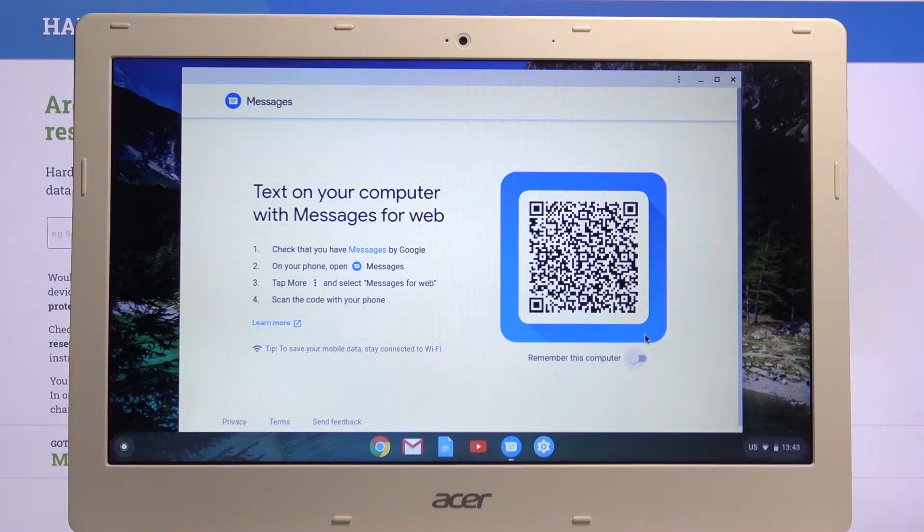Most Android devices come with it pre-installed. If they don't, you can still download the app from the Play Store. I'm uncertain if the app is also accessible on iOS devices, but it is certainly accessible on Android.